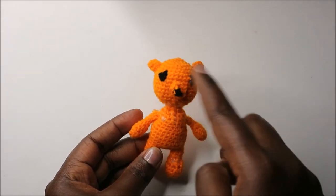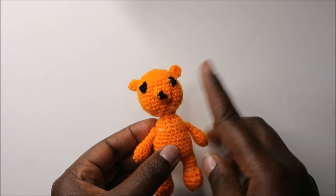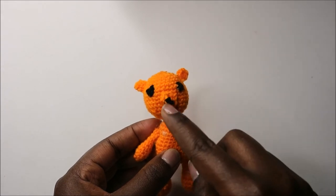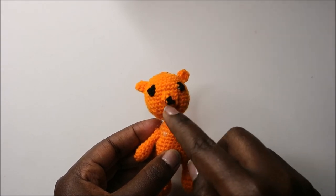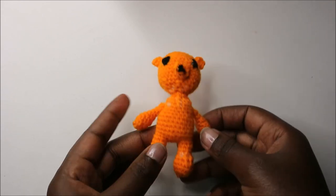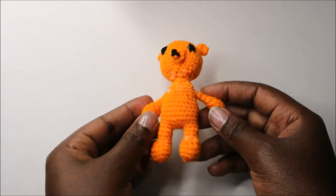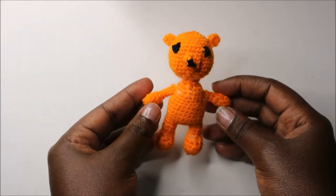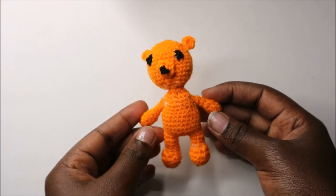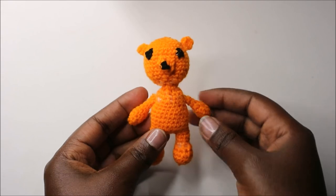Attach the nose right between the eyes, or if you have doll eyes, attach the nose one row below the eyes. There you have it! I hope you enjoyed this pattern. If you have any questions, ask in the comments below. Please subscribe to my channel, and until next time, bye!